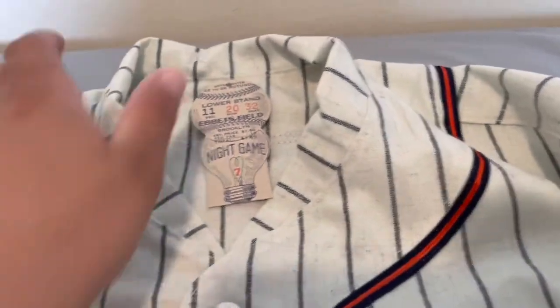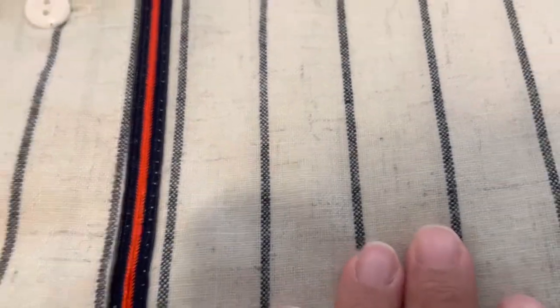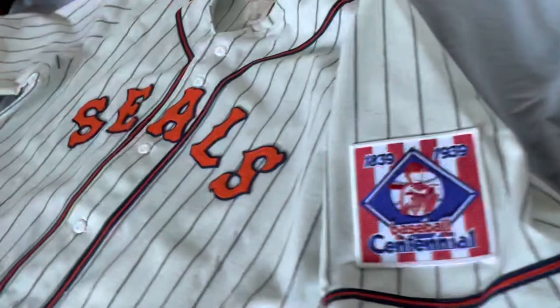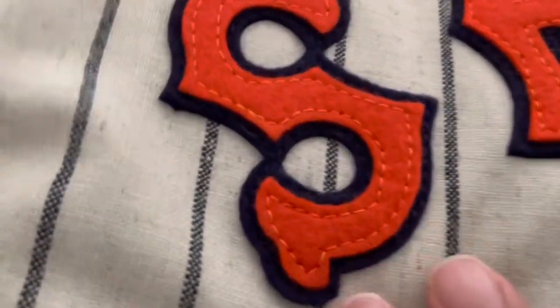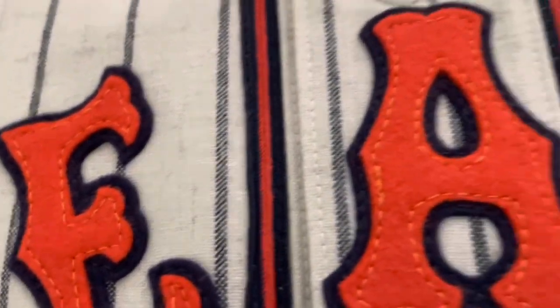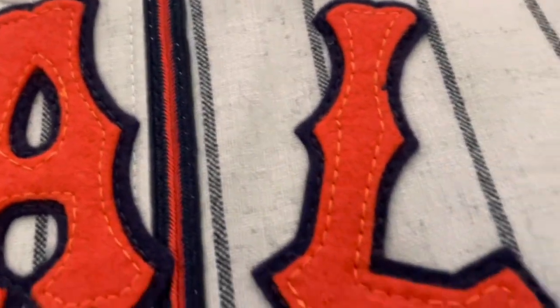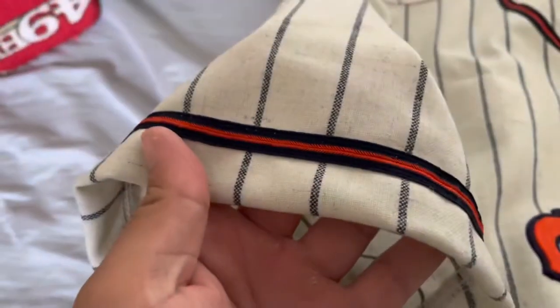The piping runs around to the back and back down. You've got navy pinstripes throughout. Then you've got the orange-on-navy felt double stitching — great work by them as always, just killing it.